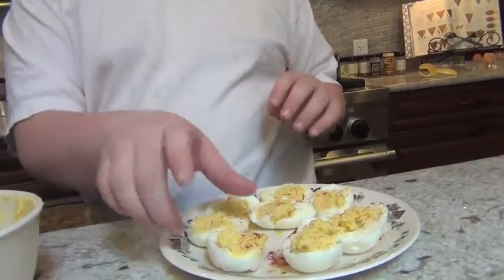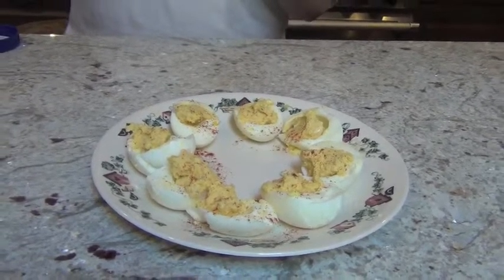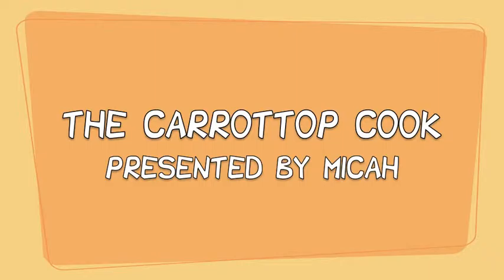And when they're done — cheers! It's good. Keep cooking, keep trying things, and keep experimenting. Thank you for joining us today on Carrot Top Cook. See you next time!